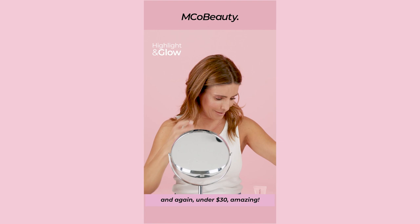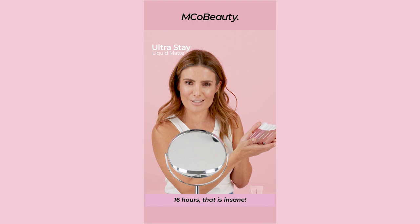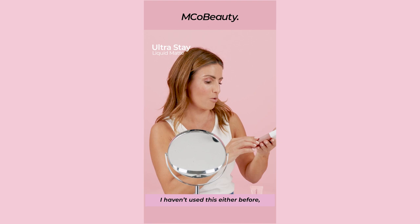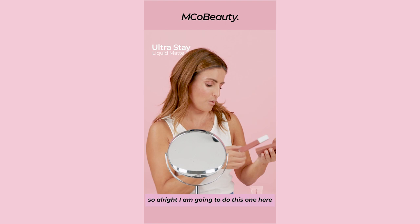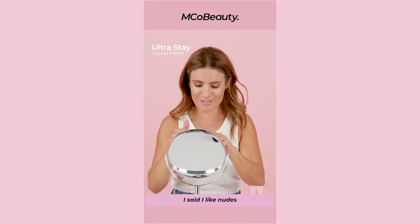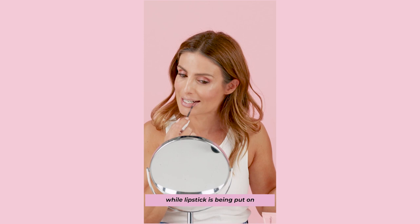Lipstick. There are five shades of this Ultra Stay lipstick. They look amazing and they last forever — 16 hours. That is insane. So it's a matte lipstick that lasts for 16 hours. I haven't used this either before, so I'm pretty excited. And they're all really nice nudey colours, sort of pink but nude, which I love. I'm gonna do this one here — the nude brown. Oh, it's a nice brush actually. I have an amazing ability that I can talk while lipstick is being put on. I'm thinking I'm looking pretty amazing.